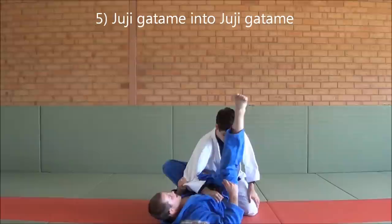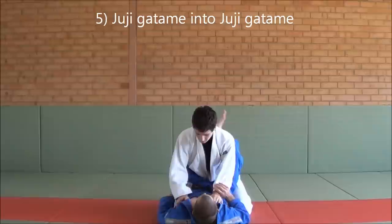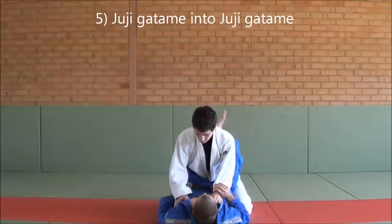Now from here, if he's smart, he'll pull this arm out and stop it. From here, I'll let his head on the inside, switch to the other side and submit that up. One more time: I go for the Juji, foot on the hip, step - he pulls his arm out. Let his head on the inside, anchoring off his head, I swing to finish the Juji Gatame there. Thank you.